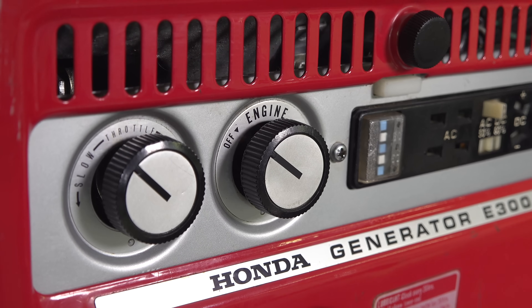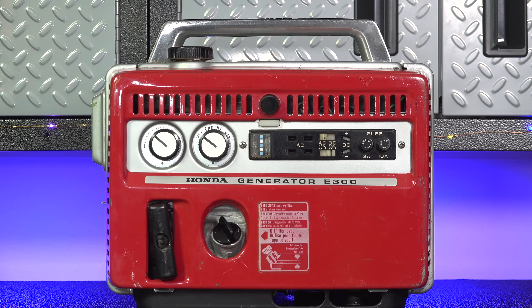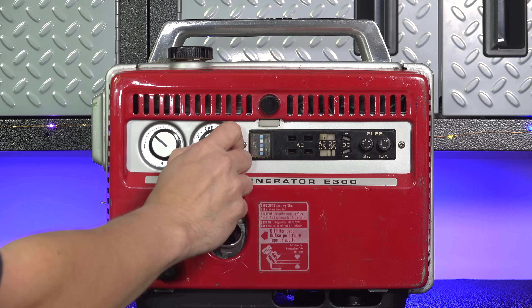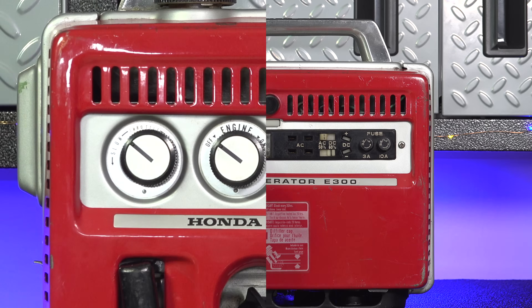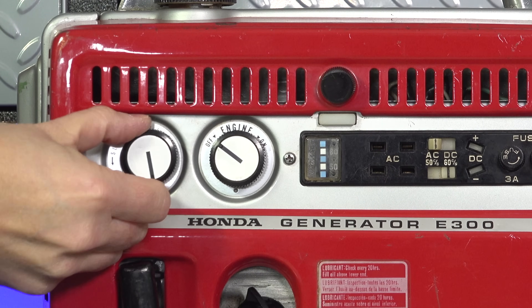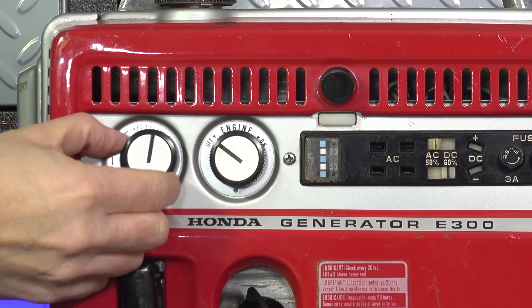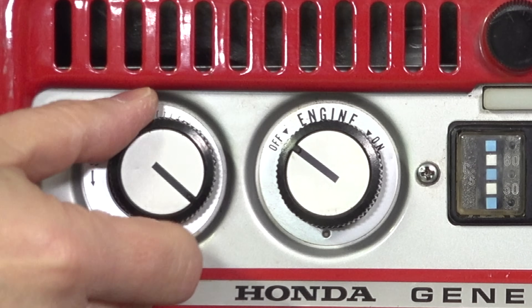There are two knobs on the front of the machine, starting with the engine on/off knob. That doesn't just start and stop the engine electrically — it also turns the fuel on and off. Your second knob controls engine speed, and that's critical on a generator like this because if you go faster you get more power, and slower means less. But with no digital gauge, how would you ever get the engine speed right?